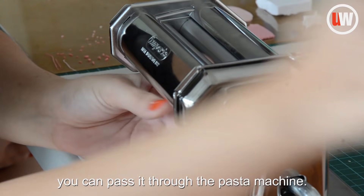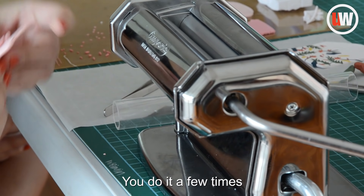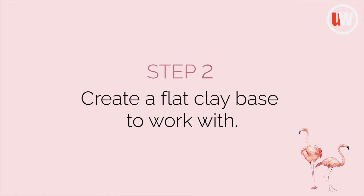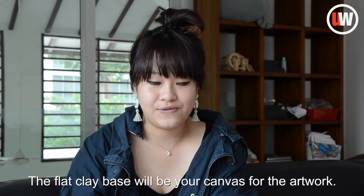So when you condition the clay, you can pass it through the pasta machine. You do it a few times until it's soft enough to work with, and that will be your canvas for the artwork.